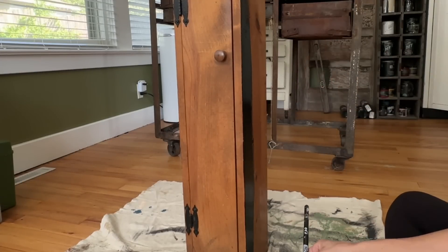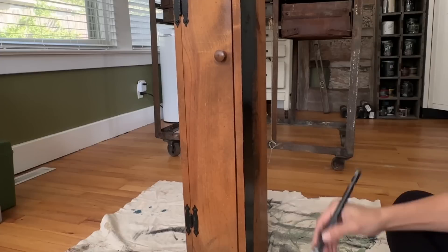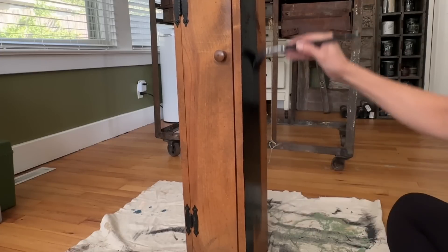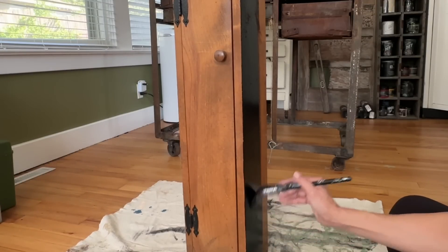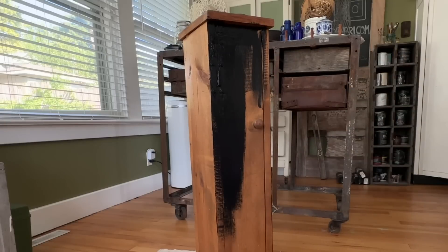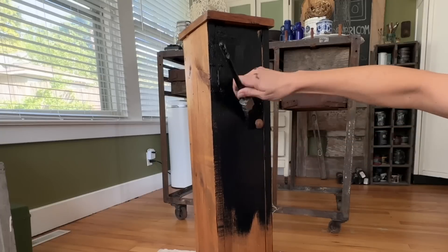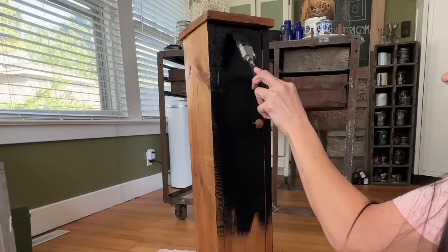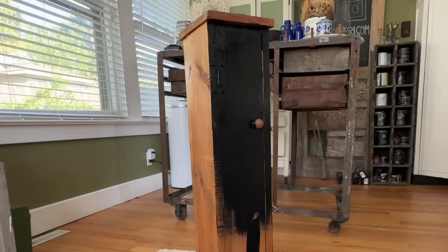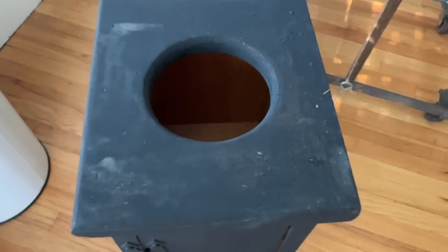I'm using my Klingon brush here — this is an F30. I like using my Klingons with the milk paint because they're really easy to clean. The milk paint is a little harder to get out of your brushes than the DIY paint; it's not water-soluble like the DIY paint is. It didn't get quite as crackly as some of the pieces I've done before — I think it's because this is on the raw wood — but I did get a little bit, so we are going to roll with it.